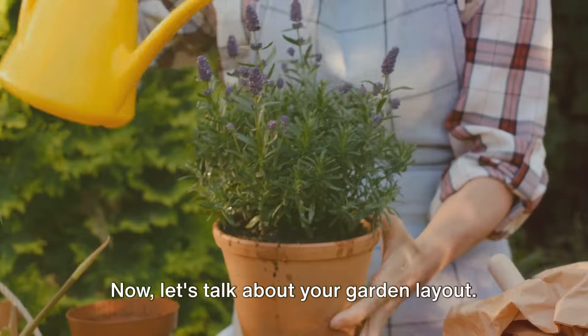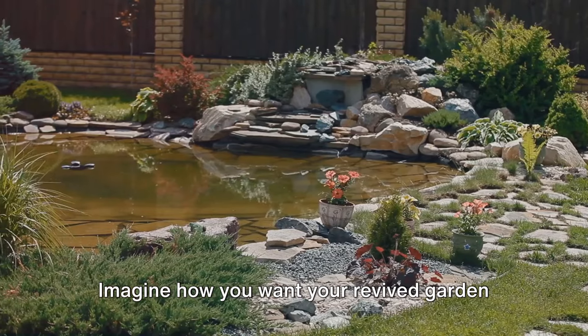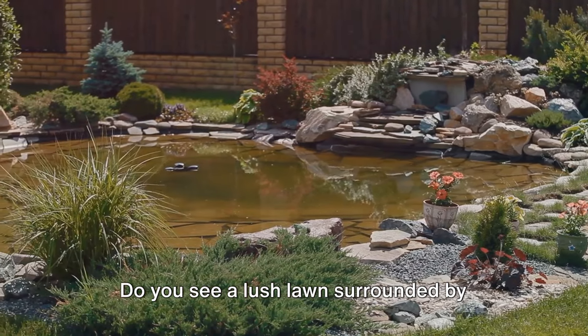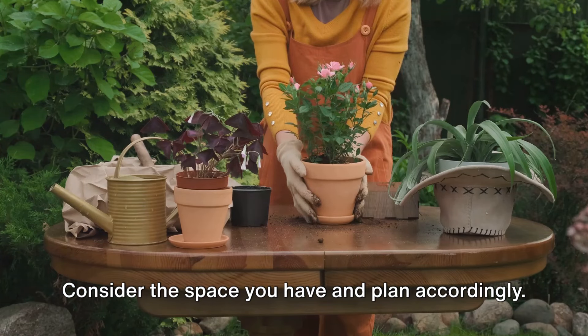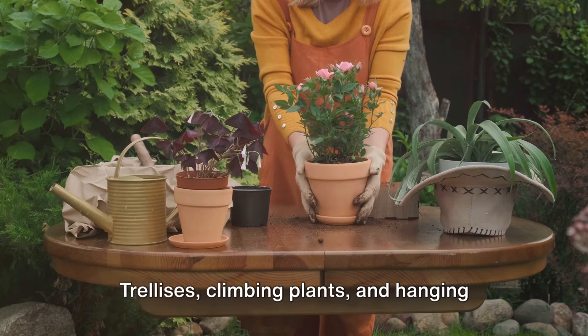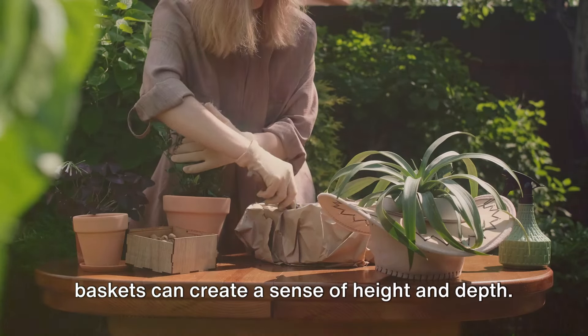Now let's talk about your garden layout. Remember that sketch you made? It's time to get creative. Imagine how you want your revived garden to look — do you see a lush lawn surrounded by vibrant flower beds, or perhaps a tranquil spot with a bench under a shady tree? Consider the space you have and plan accordingly. If your garden is small, think vertical: trellises, climbing plants, and hanging baskets can create a sense of height and depth.